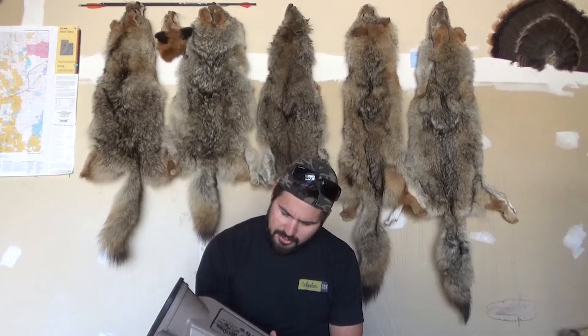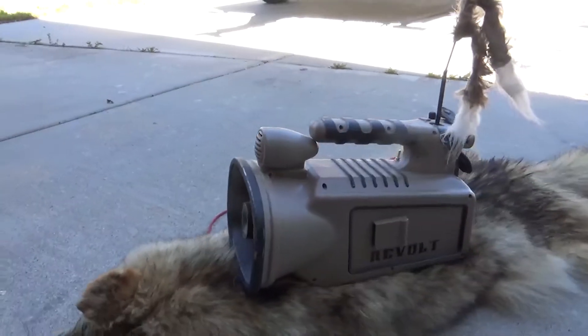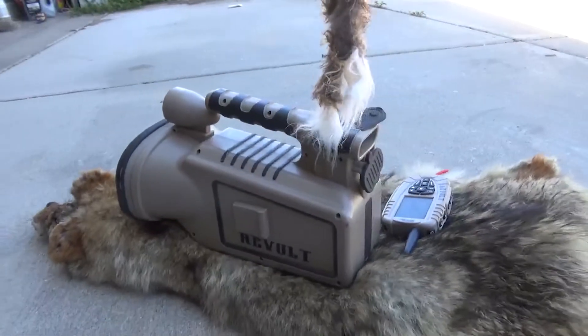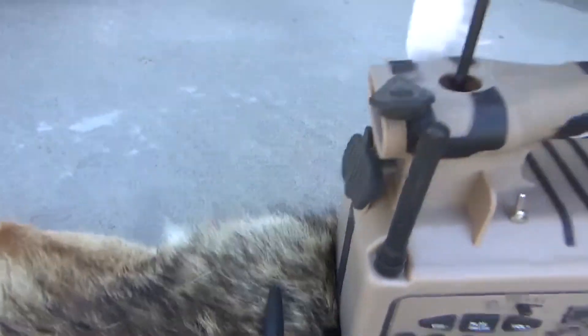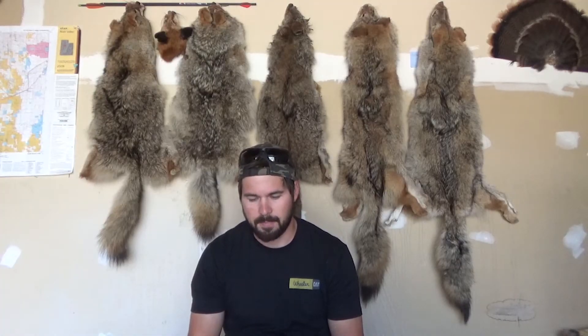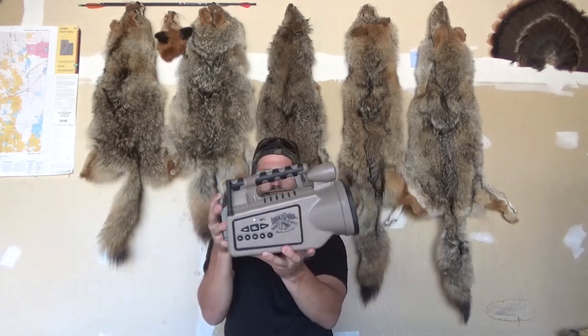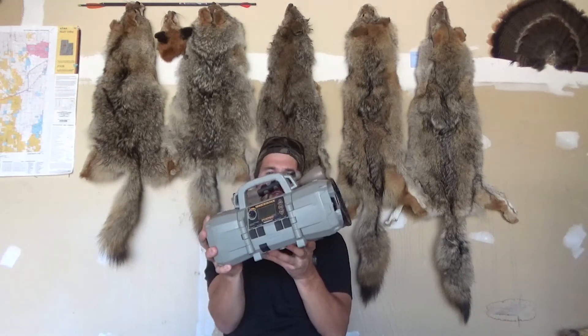I want to dive right into it now. So — Lucky Duck Revolt. This call has called in many, many coyotes for me. I'm going to get some close-up B-roll of this for you guys so you can see it too. This call is very crisp, very loud — I'm so impressed with it actually. It is comparable in size; I know if you look at pictures it may be a little bit deceiving, but it actually is a decent-sized call. Here it is next to my Shockwave — if you can see the size comparison, it's pretty much the same size.